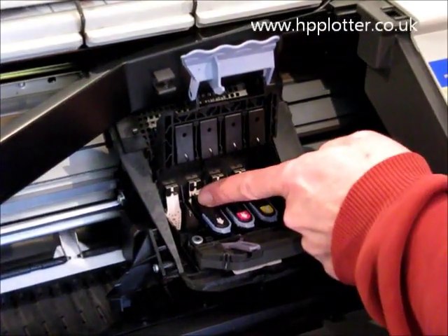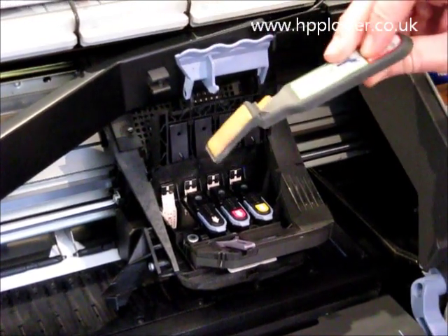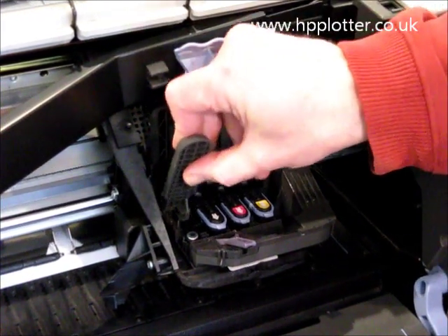Have a quick check of the carriage and make sure it's clean. If it's not, you can use one of these cleaning tools. If you haven't got one, you can just use a lint-free cloth with a little bit of water on it — just a little damp — and give those a clean.